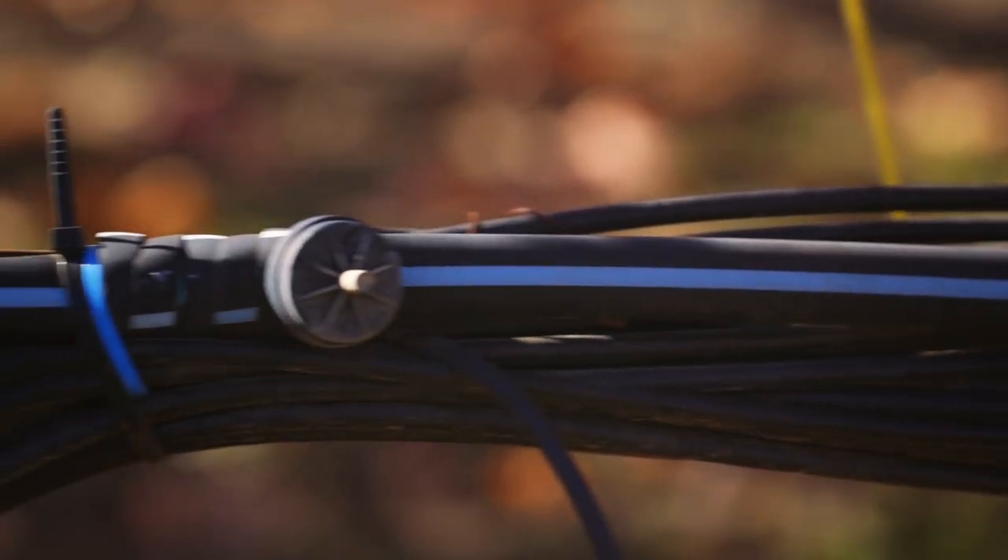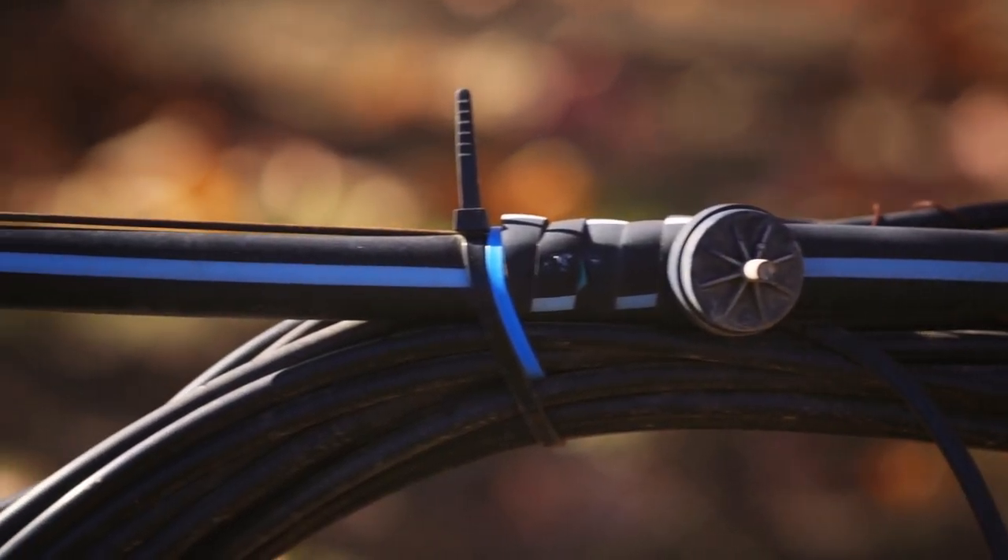To irrigate a vineyard you turn on a pump, open a valve, and every vine — potentially thousands of vines per acre — gets the same amount of water.